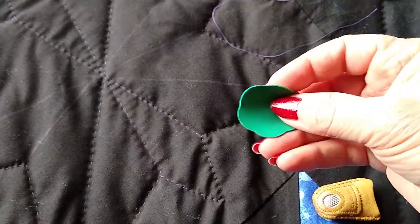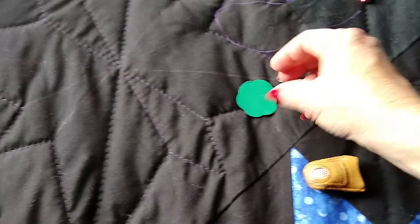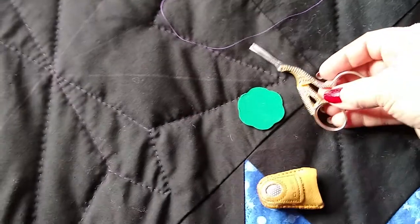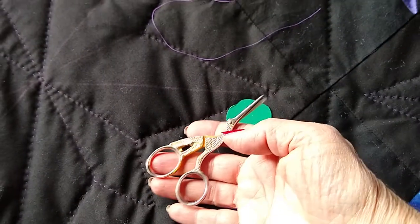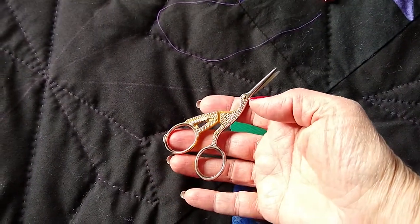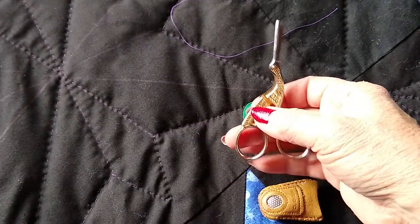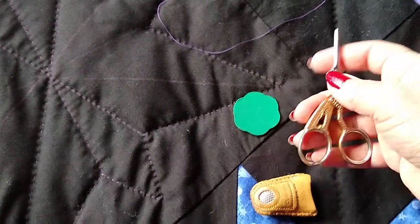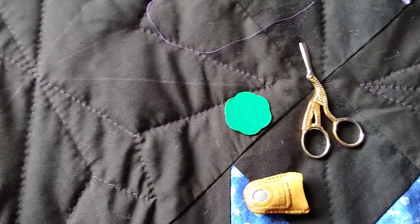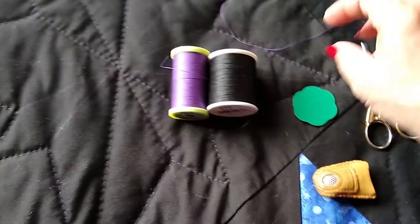This is a needle grabber — just a little piece of rubber. They sell these in packages of about three and you grab the needle with it as you're stitching. My scissors I've had for probably 30 years — stork shaped. Apparently the reason a lot of embroidery scissors are stork shaped is that they were originally used to snip umbilical cords, so it's the stork delivering the baby — a visual pun — and then they turned into embroidery scissors.